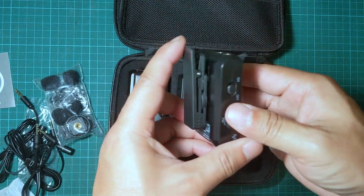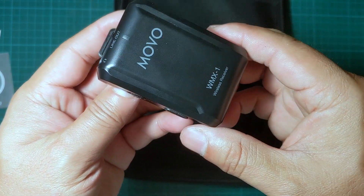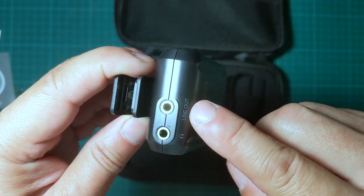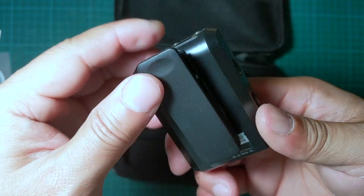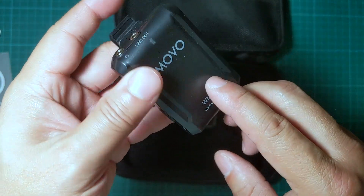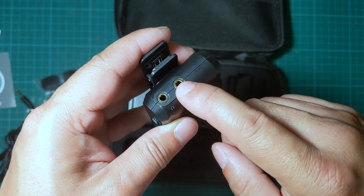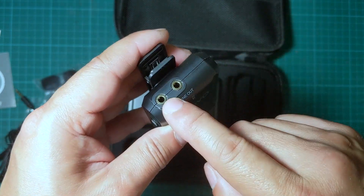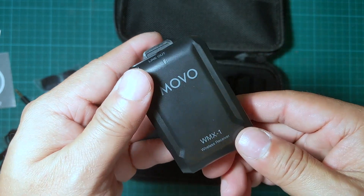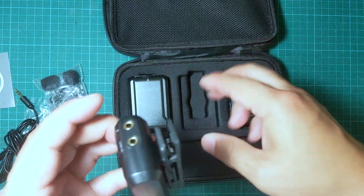Looking at the receiver: on the front and top we have a headphone jack and a line out. The line out is supposed to plug into the phone, and the headphone jack also plugs into the phone — though I'm not sure what the difference is between them.